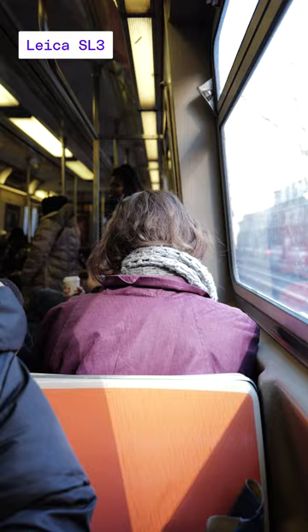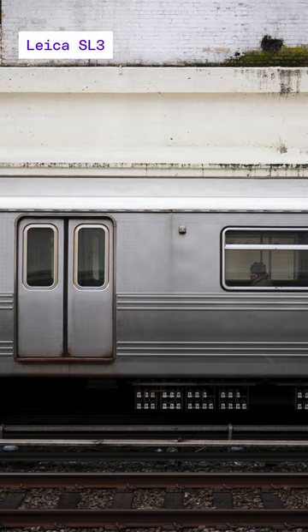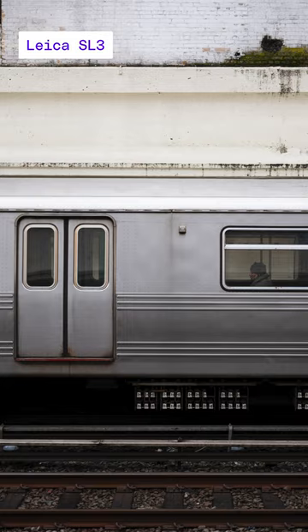This camera is for folks who need the most of what Leica has to offer. I'm talking 8K video, 60 megapixel photos, an HDMI port, the ability to add a battery grip, and a more traditional DSLR type of layout. But of course, a Leica price tag.